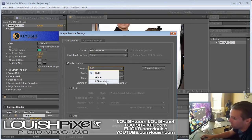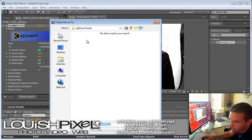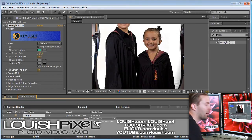Again, this is only CS5. In CS4 and below, as soon as you selected PNG it automatically kept the alpha channel. In CS5, you have to actually specify that you're keeping the alpha channel. Once you set your output name, choose the folder and then click Render. On my laptop when I was doing this at the actual event, the export rendering time took about 25 to 35 seconds per photo.